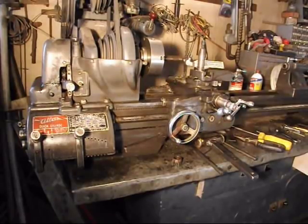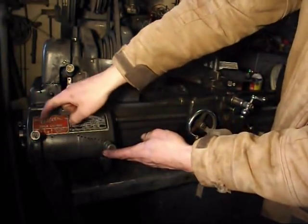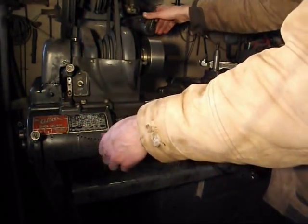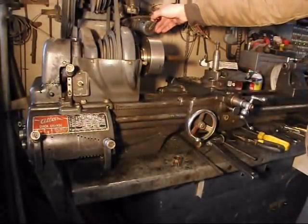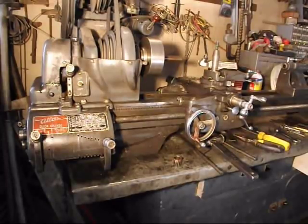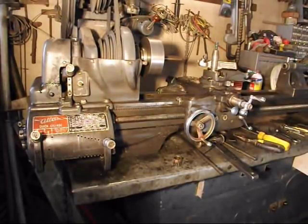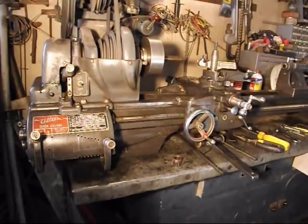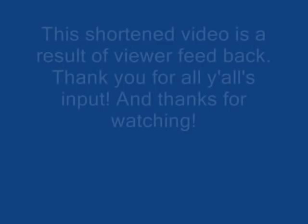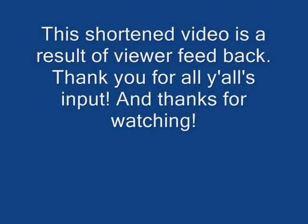Well, the lathe is working. Now just to clarify, that gear was for E here, which is the lowest range. Absolutely no skipping out whatsoever. Sounds good. I'm very happy. Thank you.